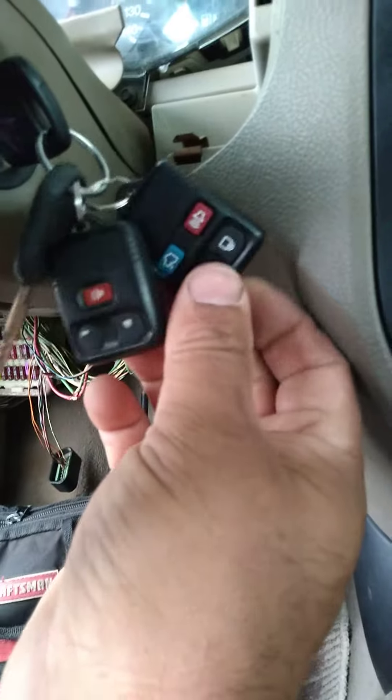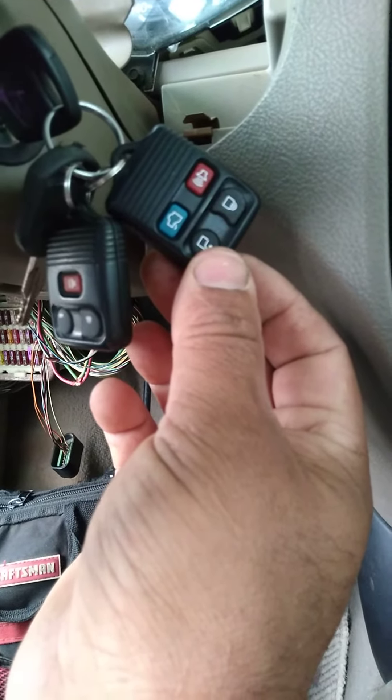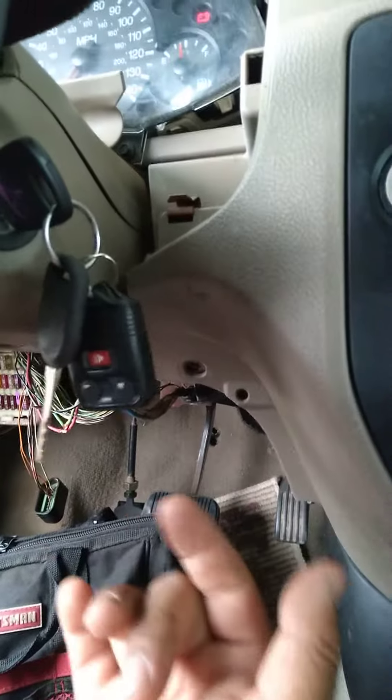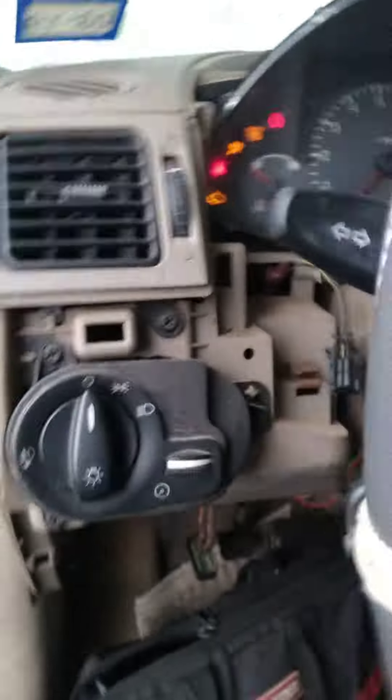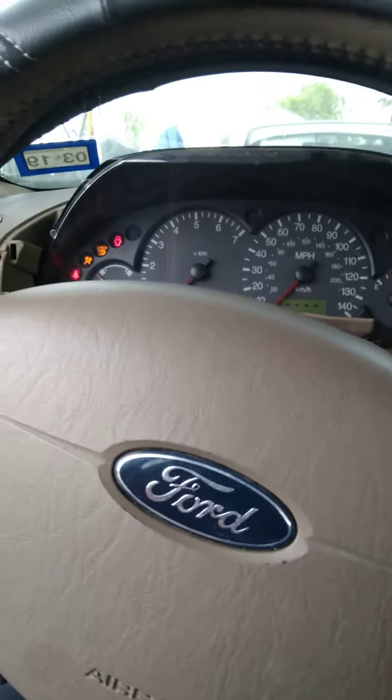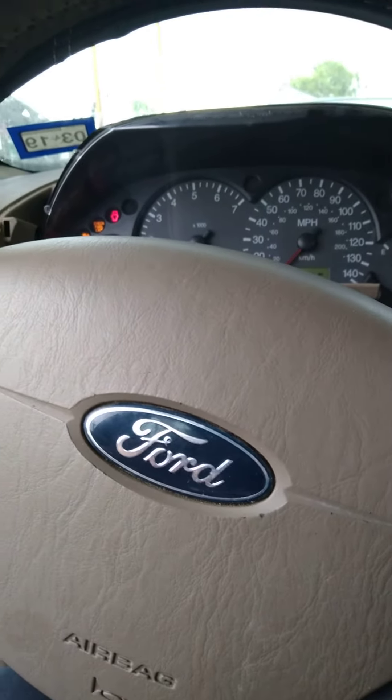I programmed the new remote and it's working, but the other one — the trunk button doesn't work, I have to figure that out. But the remote works now, so I probably need to disable the extra box I put on for those functions.